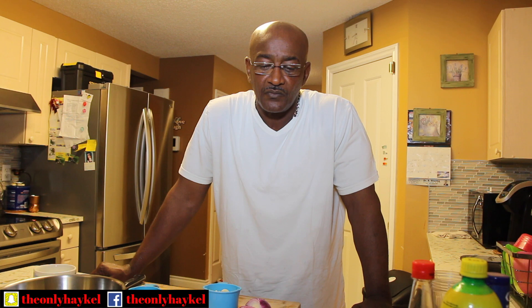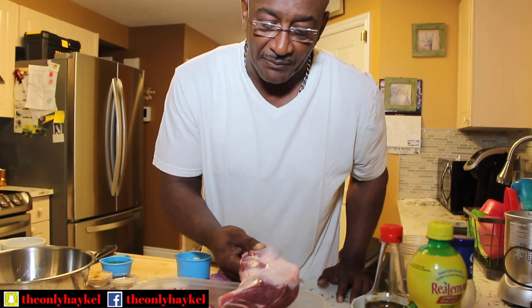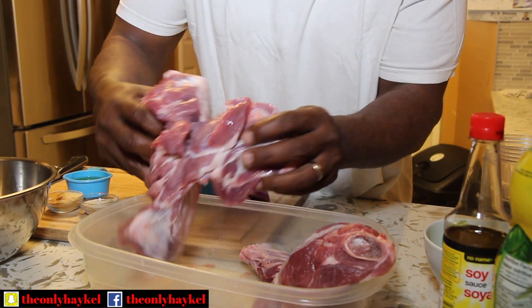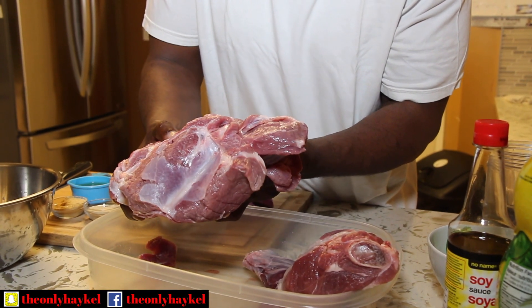Hello everybody. Today is October the 11th, it's Friday. We went to a friend's dinner — he cooked a lamb and we totally fell in love with the meat. So we decided to buy lamb. What we got is a little bit different — we got a lamb shank. I think that's what it's called. We got two of them here and a boneless shoulder.